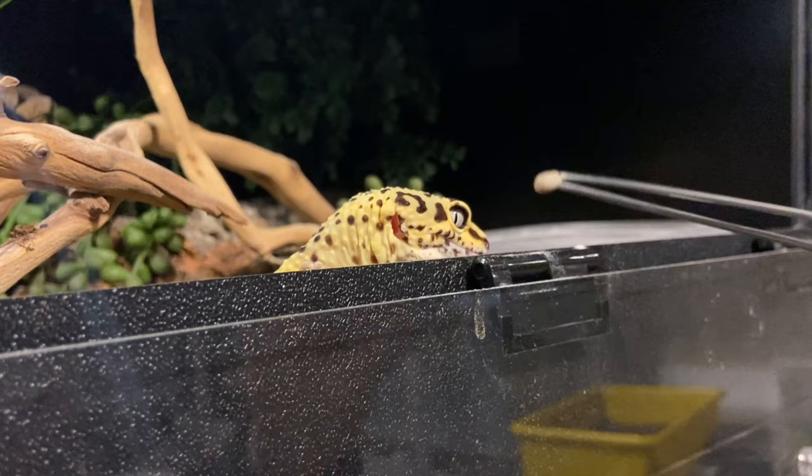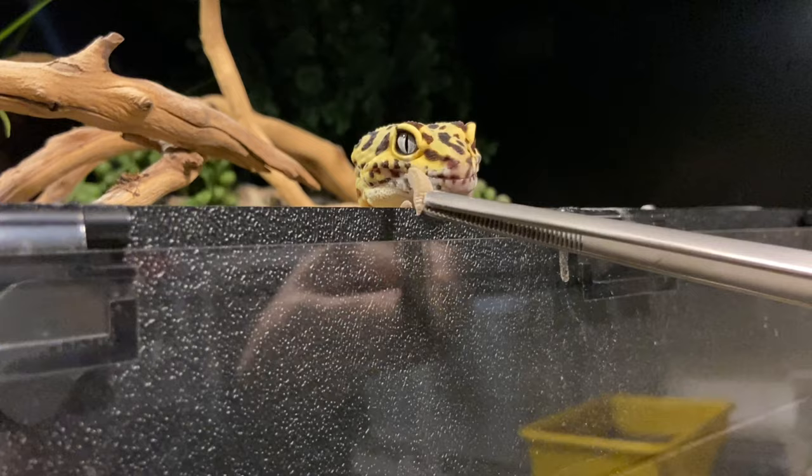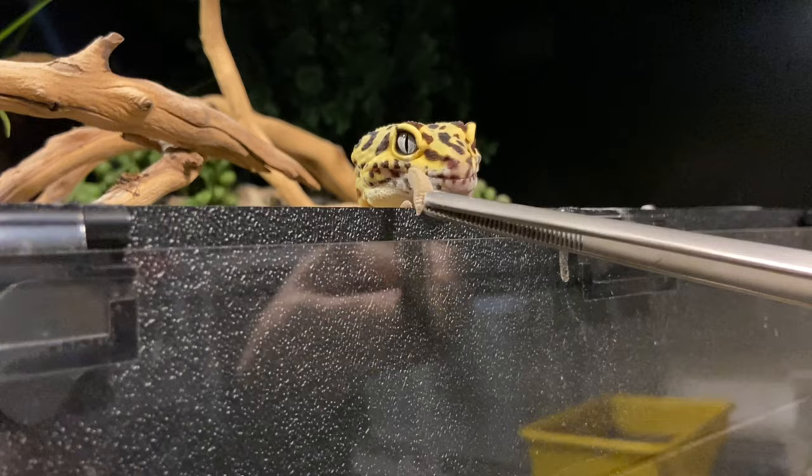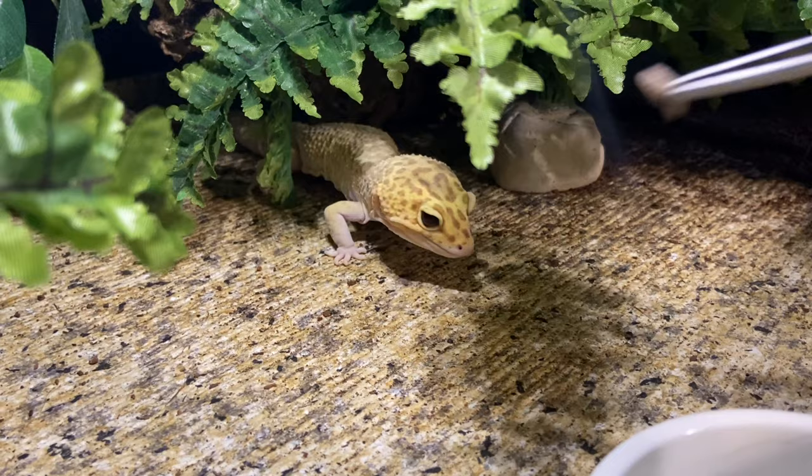Someone else asked how much of each insect do I feed my leopard gecko. Again, I'm going to redirect that to my leopard gecko care guide linked below — it's a really detailed question and I want to make sure I have enough time to get to everybody, so please check the care guide.